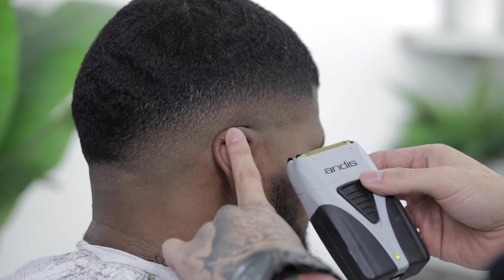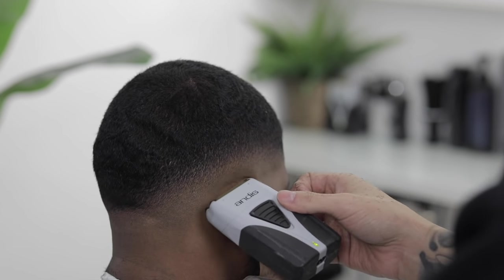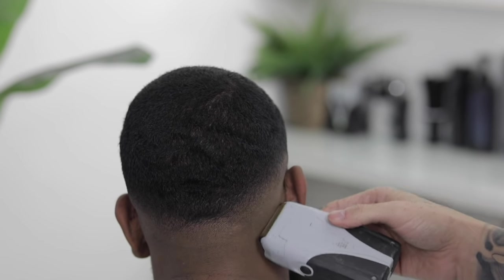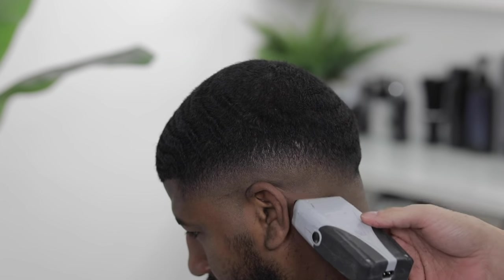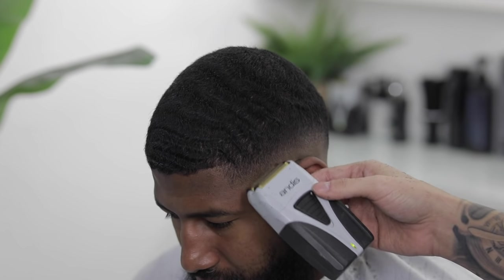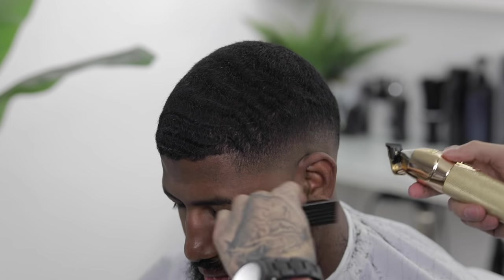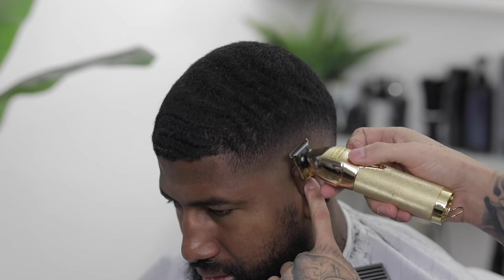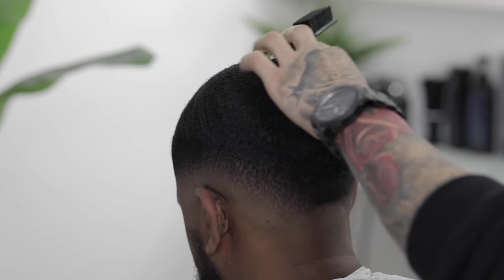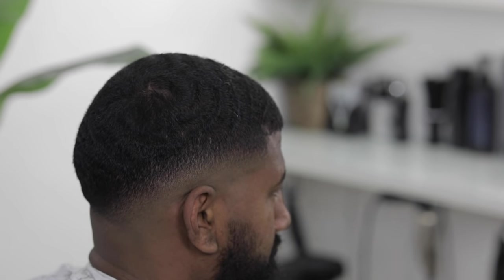We're gonna come in with our electric shavers and finish shaving out the bottom of the hair to get it as close to the skin as possible. If the electric shaver leaves a faint line, come back in with your trimmers and work that line back out. Now that we're done with the fading process, we're gonna move forward to the lineup process.